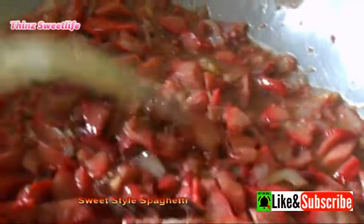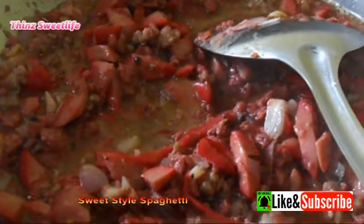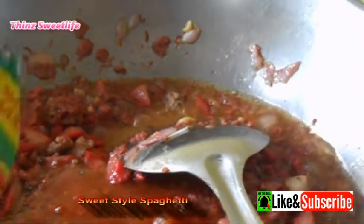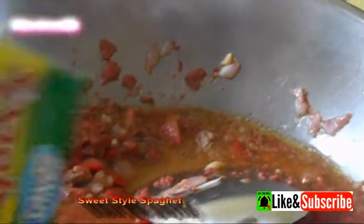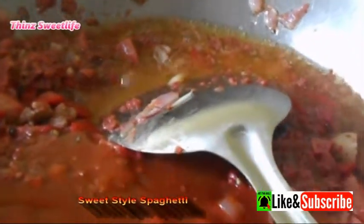So, make sure your ingredients are ready to add. Like this — the sweet-style spaghetti sauce. Have it cut open and ready to pour in. We're cooking half a kilo of spaghetti noodles, so the sauce is good for half a kilo. Then I added extra spaghetti sauce for more flavor and more sauce.